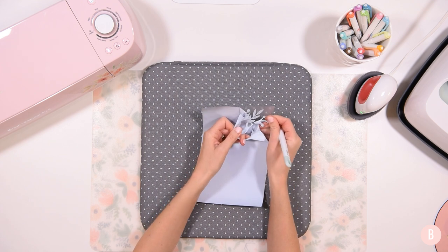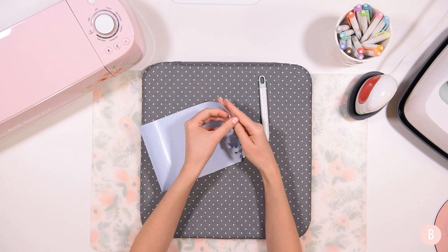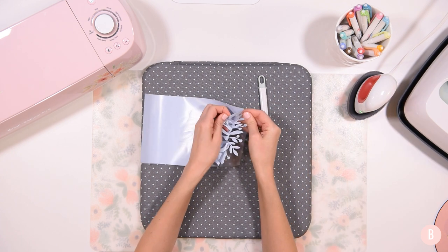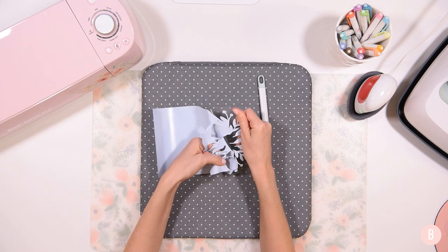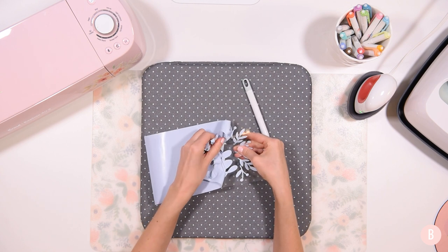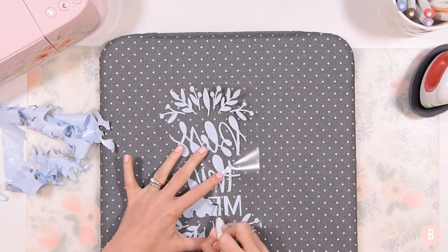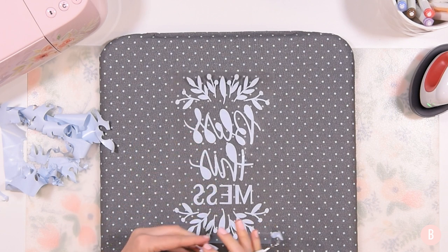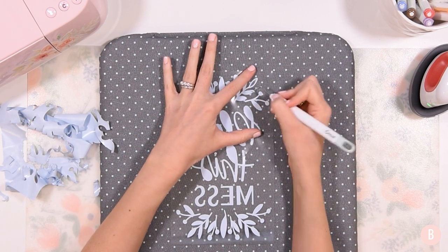I'm going to go ahead and start weeding out my material. I have my EasyPress all preheated to medium. EasyWeed is definitely holding up to its name — it's honestly amazing to work with. It weeds so easily and I just love working with it. Now that I have my background all removed, I'm just going to go through and get all the little middle pieces out, focusing on those little leaves since I chose the file with the hollow middles.